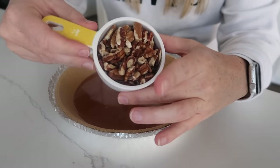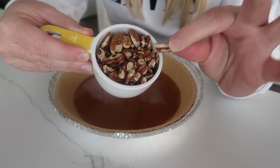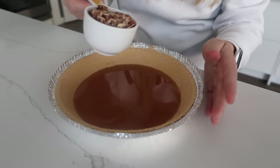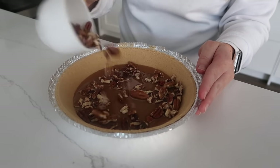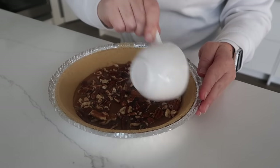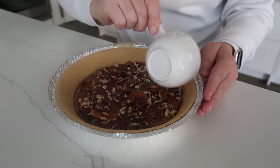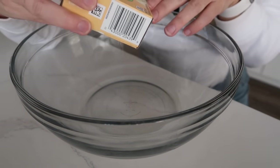Next, take a half cup of pecans — they're still in bigger chunks because I like it that way on my turtle pie. Spread them into your caramel. Then we're going to add two packages of vanilla pudding mix.